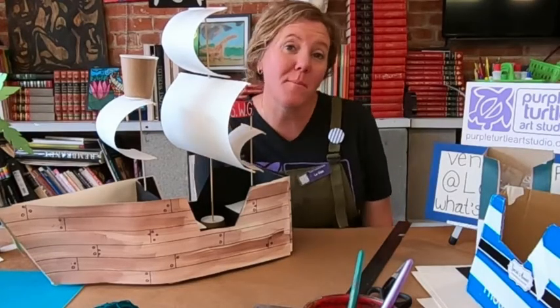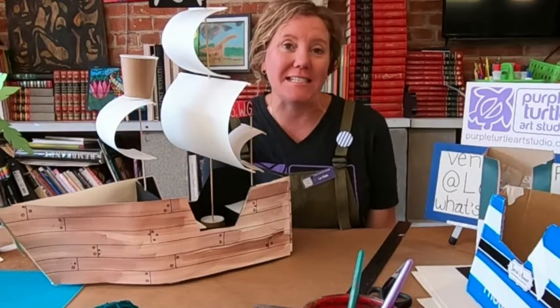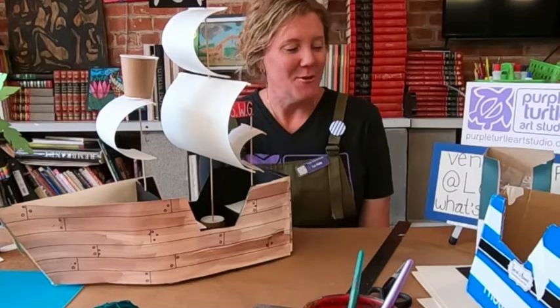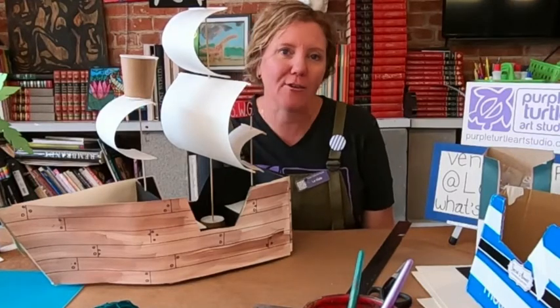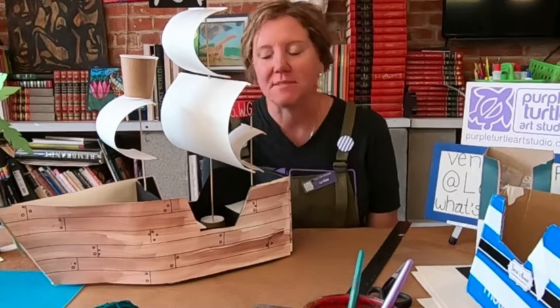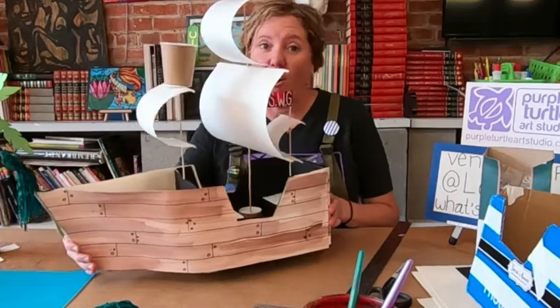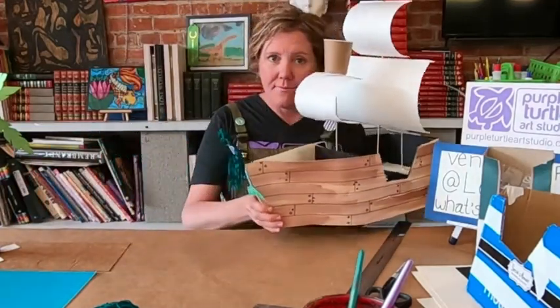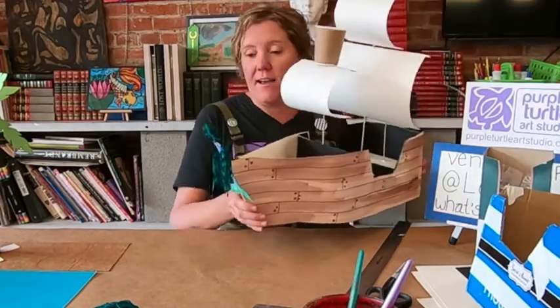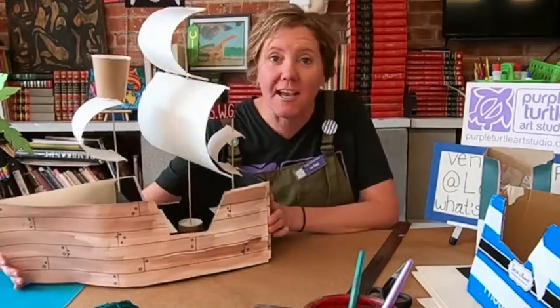Howdy friends, welcome back to Make and Play! This week is going to be so much fun — we are going to get super pirate crazy with a pirate ship. We're going to have an awesome pirate ship and then a pirate town, and we're going to have some swashbuckling friends that are going to need to be made as part of our whole pirate theme.